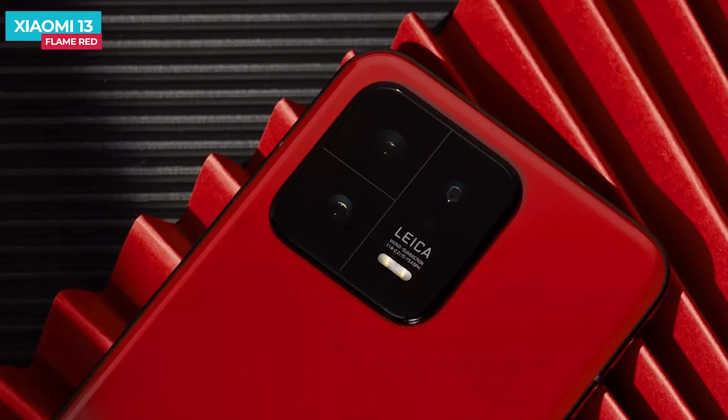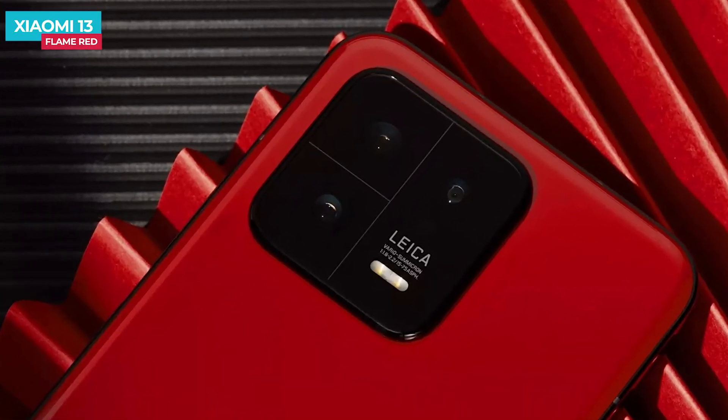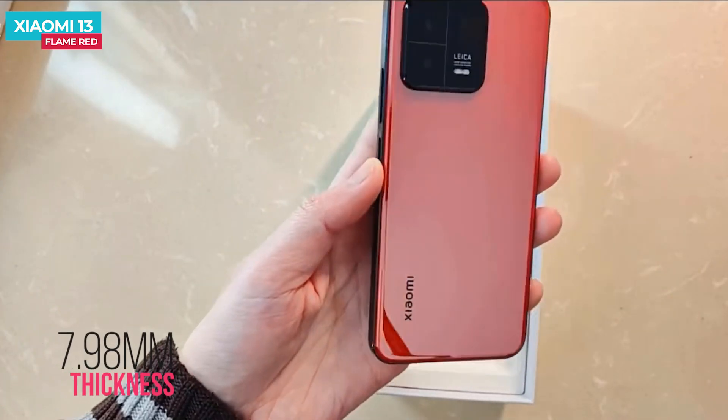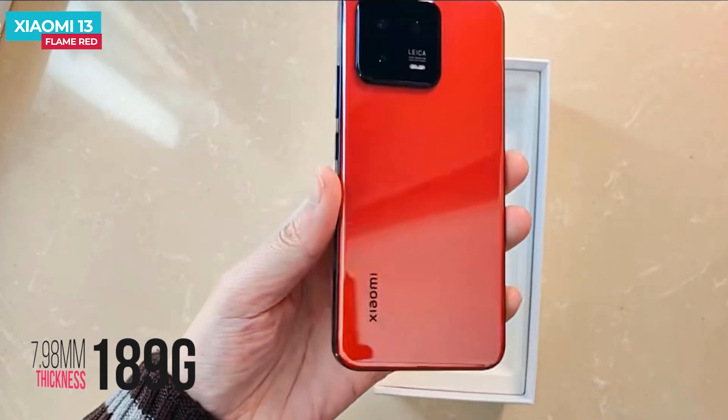The camera module also provides a lens separation for each lens. The phone's thickness is 7.98 mm and it weighs 189 grams, making it easy to hold with a single hand.